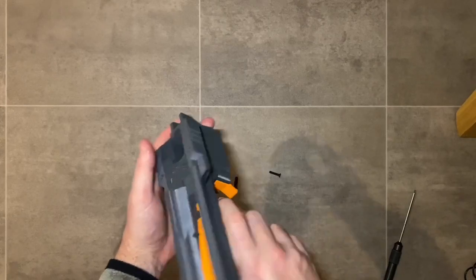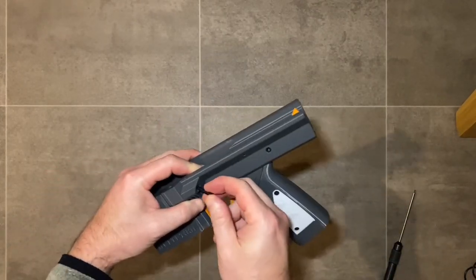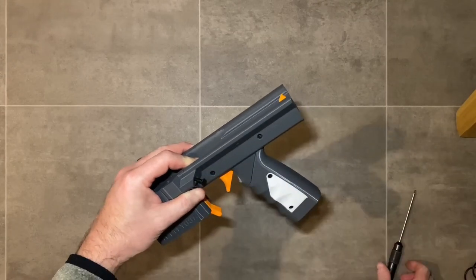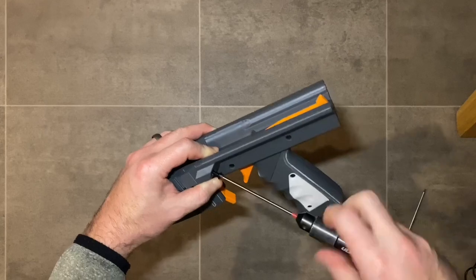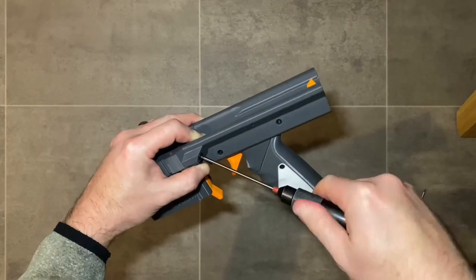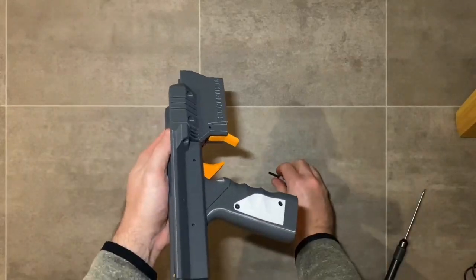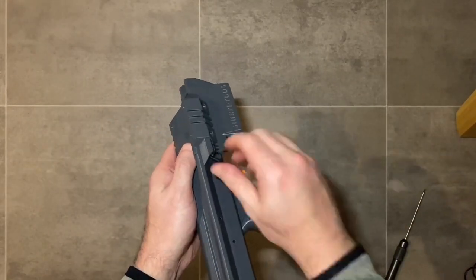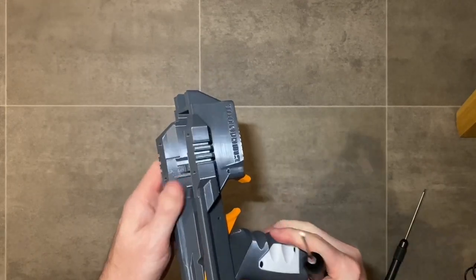Use M4 by 20 millimeter countersink screws to attach the magwell to the trigger grip assembly — these are the two diagonal screws. They can be quite stiff to screw in. Do not over-tighten any screws that go into just 3D print plastic. The whole goal with this blaster is to minimize the amount of special hardware required. Just snug down the screws for all screws in this blaster and it'll be perfect.